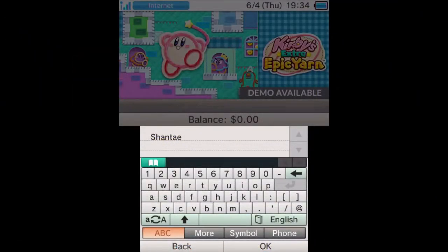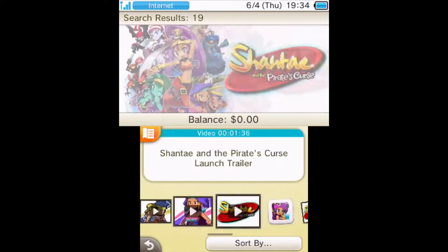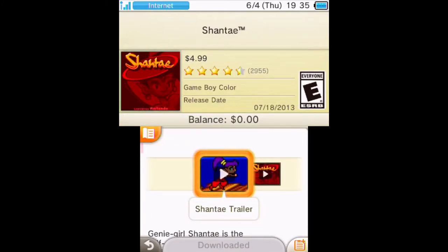By the way, I'm not advocating for piracy in any way. This product is clearly intended for people that are in need of backing up their games for various reasons. Please do your best to support the companies that make the games we love.